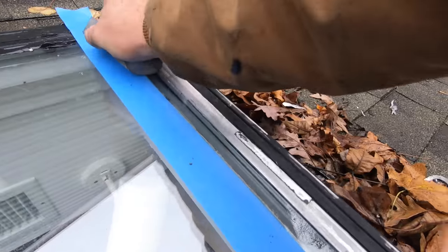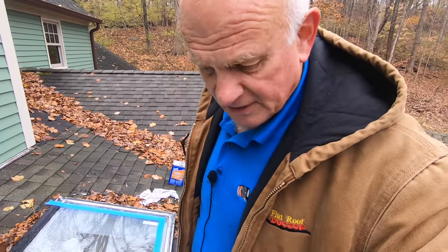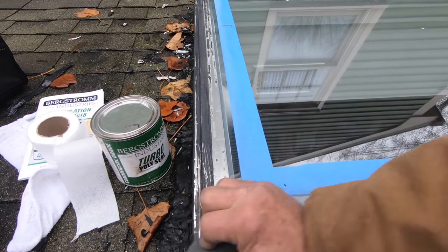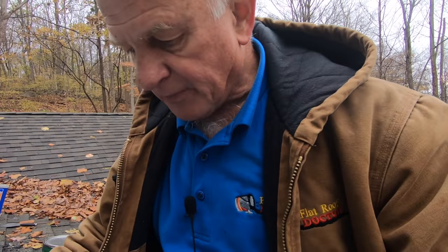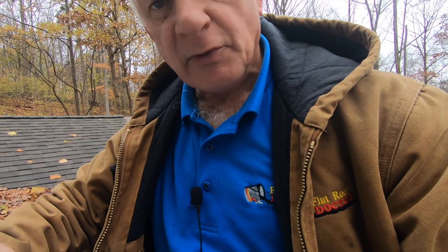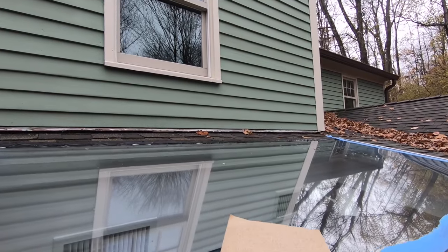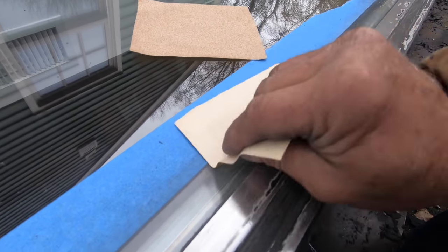This is an important step — don't miss it. Eat your wheaties before you do this; it takes elbow grease. I'm about an hour into this. I've got 120-grit sandpaper and I'm going to score the glass even more with that.